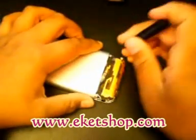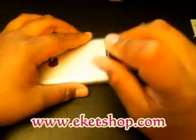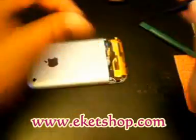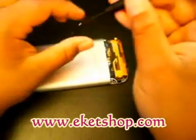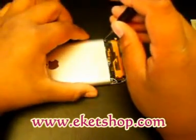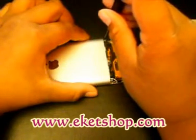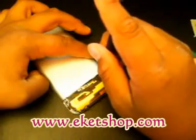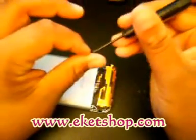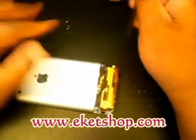Then you're going to see three tiny screws — one right there, one right there, and one over here. Go ahead and take those out. Make sure you keep all the screws in the same place — you don't want to lose those. So there's your three screws right there.